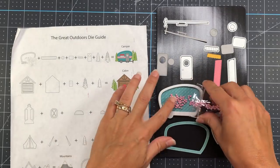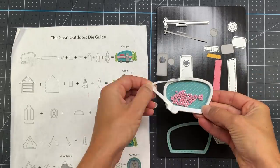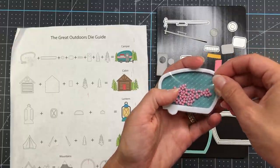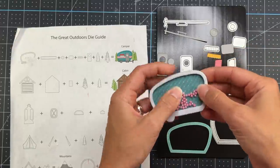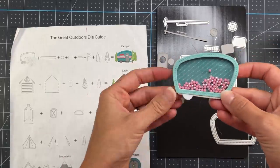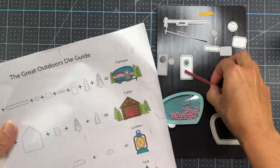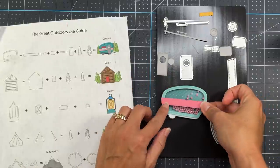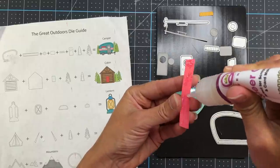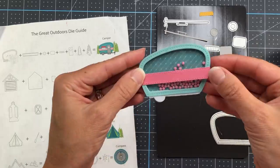I'm adding some pink round shaker pieces inside the RV, then peeling back the layer on top to expose the adhesive and placing the acetate shaped just like the RV right on top to secure those shaker pieces inside. Then I take the outline, add some glue, and add it to the top of the RV shaker piece. Here's the instruction sheet that comes with your shaker kit — it gives you an idea of what dies you need to make these pieces, so if you're unsure what goes together, refer to that instruction sheet. I'm adding the piece that goes across the length of the RV right on top.